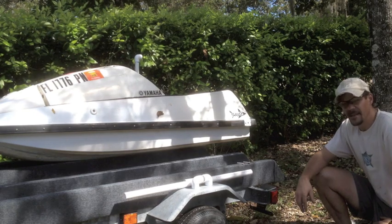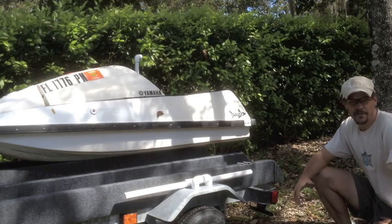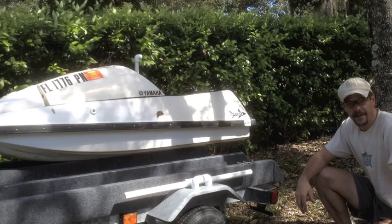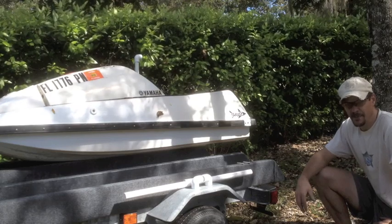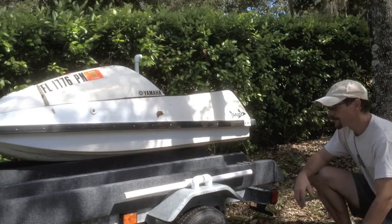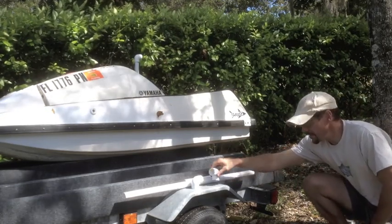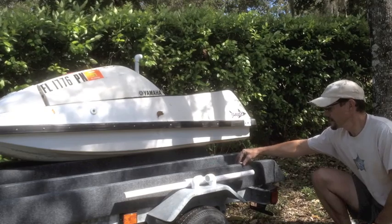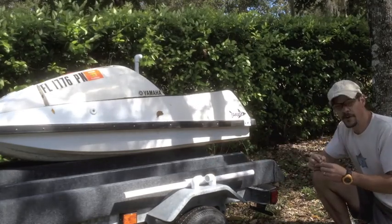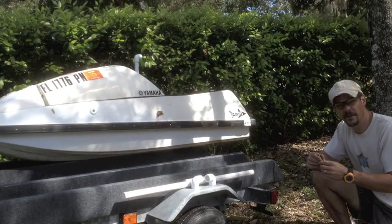This kit cost me less than ten bucks at Home Depot, Lowe's, Ace Hardware, or maybe even Walmart. It's pretty simple to put together. All you need is a cordless drill, some PVC, a couple of elbows, and four bolts and nuts. I bought all of this at Lowe's.